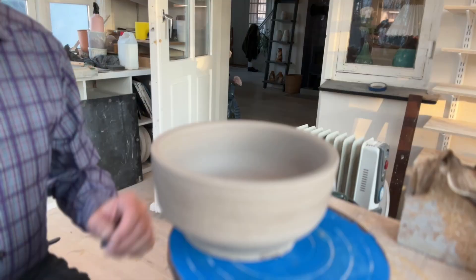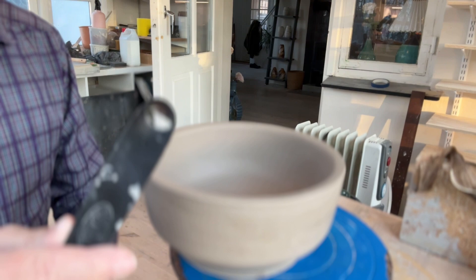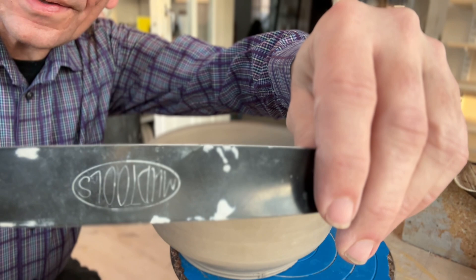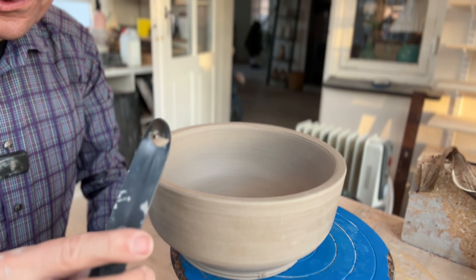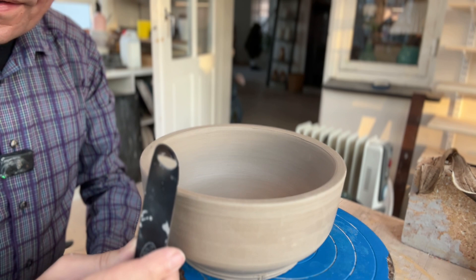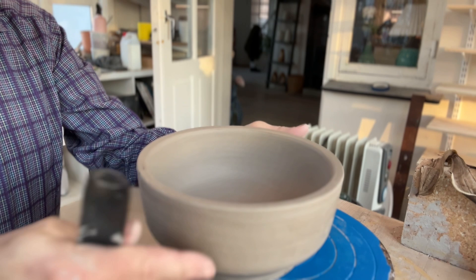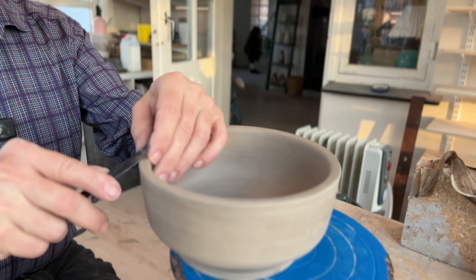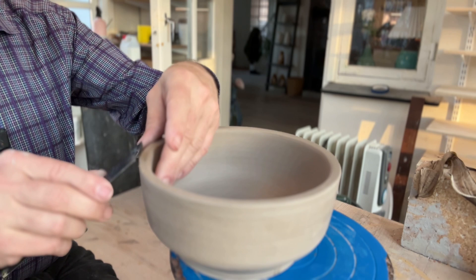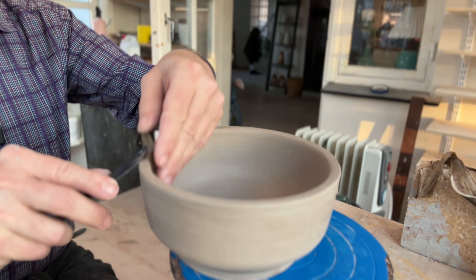Now we're ready to do the carving — or the fluting, if you like. I'm using this tool from Mud Tools, which is specifically made for fluting. You can also buy other tools like that, or make your own. I like this one because it's very easy to control how deep I go: the higher I hold it, the deeper I go, and the lower, the more superficial the cut. In this case I have really thick walls, so I can cut out a lot. I set the angle and I'm going to keep that angle all the way around for even-sized fluting.